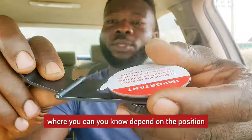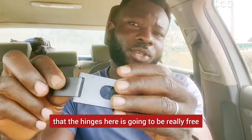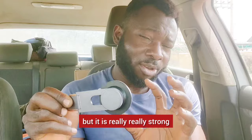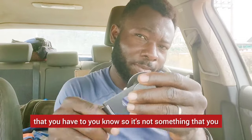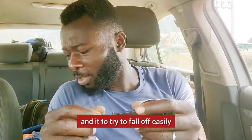It has a hinge here where you can adjust the position. This is really solid — I was actually thinking the hinge was going to be really loose, but it is really, really strong. It's not something where you place a phone and it falls off easily.